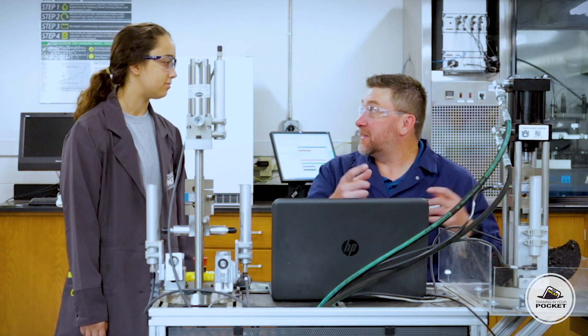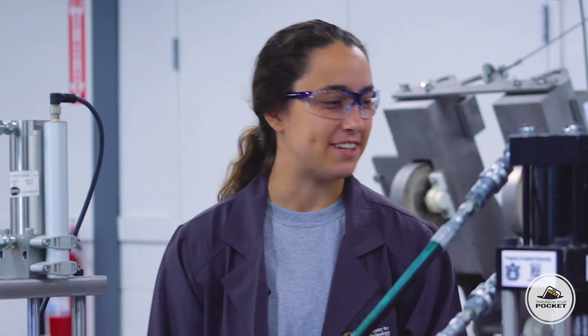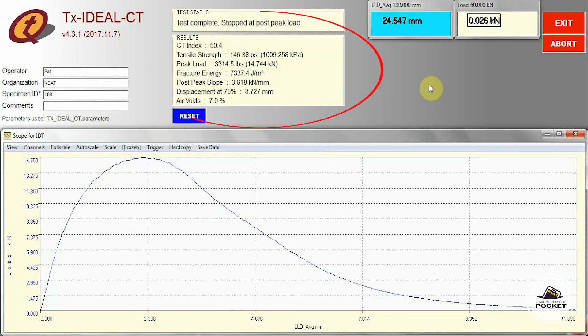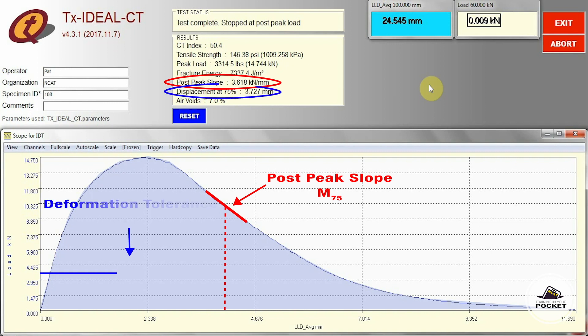Only a couple seconds, and now the software has plotted the load versus displacement curve. Now for calculations — see all this information up at the top? The calcs are already done for us. The work fracture is the area under the curve, and the fracture energy is that area divided by the volume of the specimen itself. Then the post-peak slope, or M75, and the deformation tolerance, the L75, are taken from the curve after the peak load was applied.